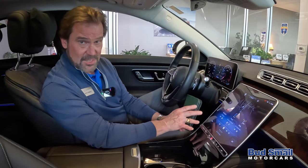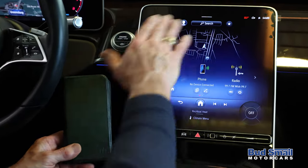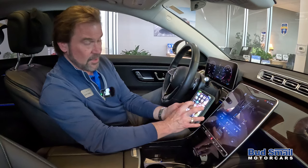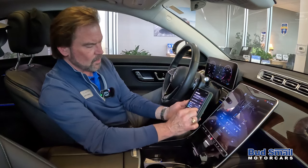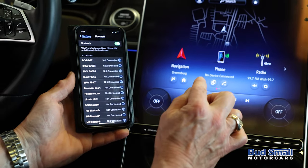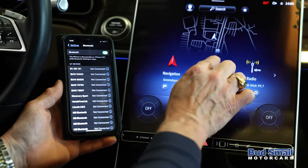So here's how it works. It is very simple. All the screens are going to look very similar to this. What you do: first thing, get your phone, go to your settings, go to Bluetooth, touch on that, make sure the phone is discoverable, then touch where it says phone right there.